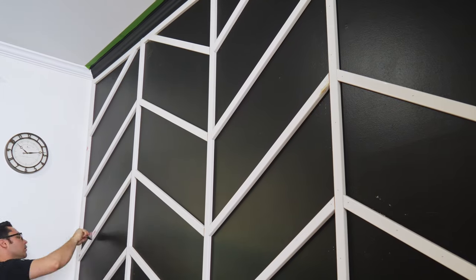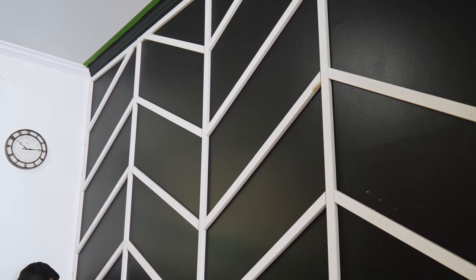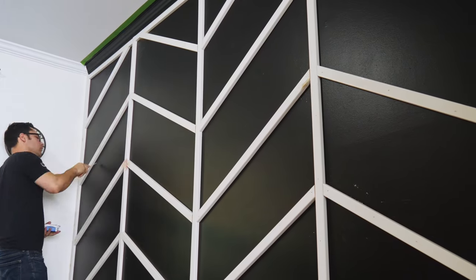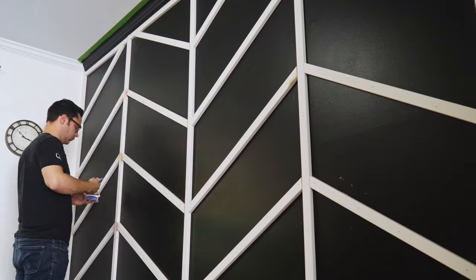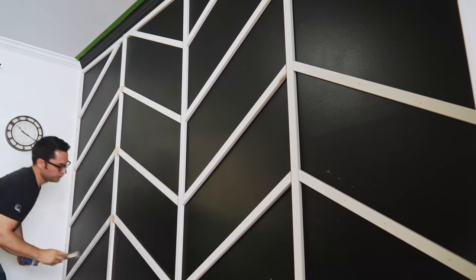I'm not going to show you all of the spackling or all the sanding — it's obviously a very boring process, but it's important. Afterwards, when it was all dry, I sanded all of it and then we made sure to really clean the wall well with rags in preparation for the last coat of paint.